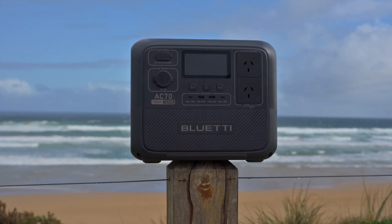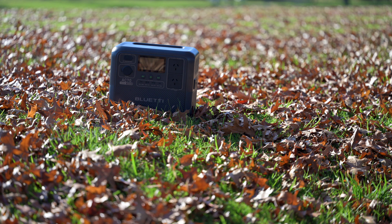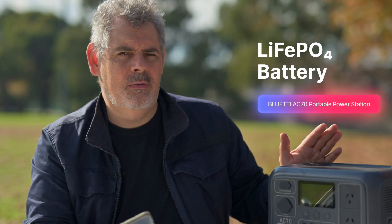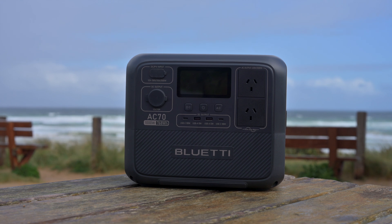Now of course these things are batteries and they do have some weight. This is 10.2 kilograms - 22.5 pounds. This is a LiFePO4 battery type, which I believe is the type of battery that doesn't have the same sort of memory effect as we've found in some batteries. So you can charge them to full and they should last longer than some other types of batteries where you might only get 500 or a thousand recharges. Again, this one is stating 3,000 recharges - or as they call it, 3,000 cycles.